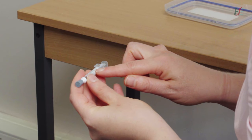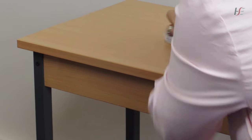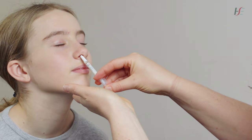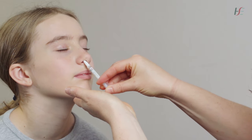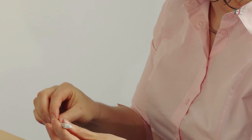Do not remove the dose divider clip at the other end of the applicator at this stage. Remove the applicator's rubber tip protector. With the child in an upright sitting position and their head slightly tilted backwards, place the tip of the applicator just inside the right nostril. Push the applicator with a single motion as quickly as possible to administer 0.1 mL of vaccine until the dose divider clip prevents you from going any further.